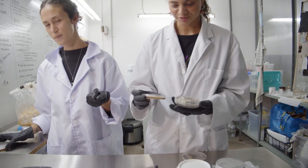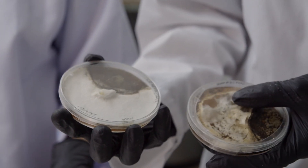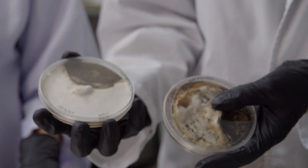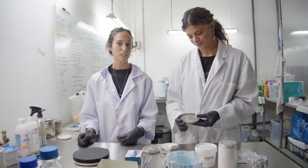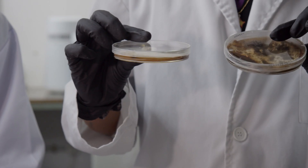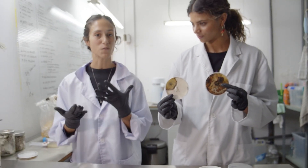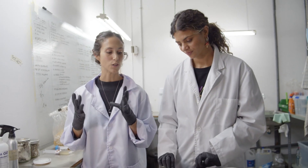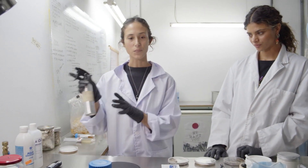This is what we do not want to happen, and it normally happens because of unsterile work protocols. You can get green molds — the most common called trichoderma — black molds, and bacteria which looks a bit more slimy. That's normally from touching your face or your phone while doing this work.